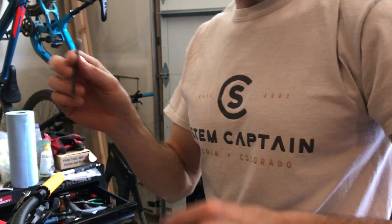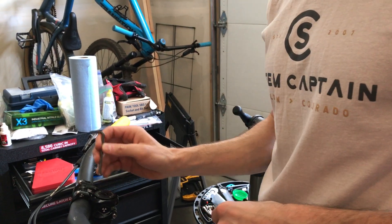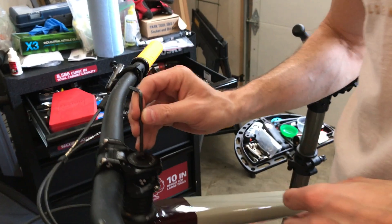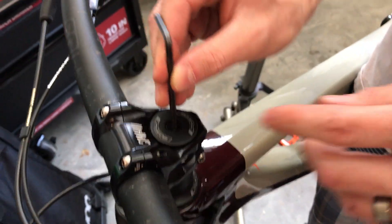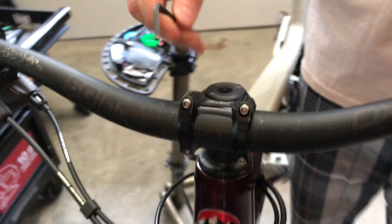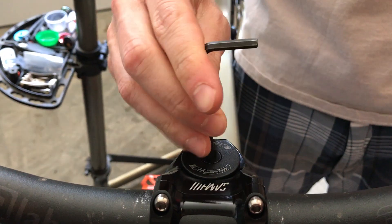What you're gonna want is a four millimeter Allen key. This is standard on most multi-tools, and you're gonna use this to remove your old top cap bolt — that's the bolt that points upwards. You should be able to just hold on your handlebar and that should unscrew quite easily.